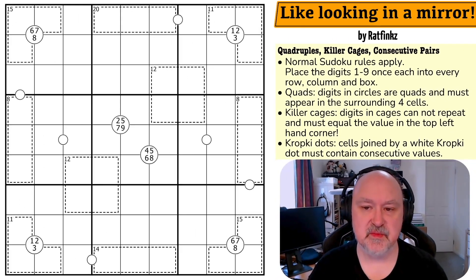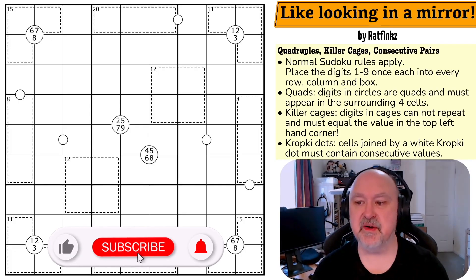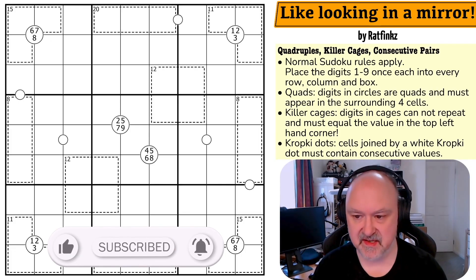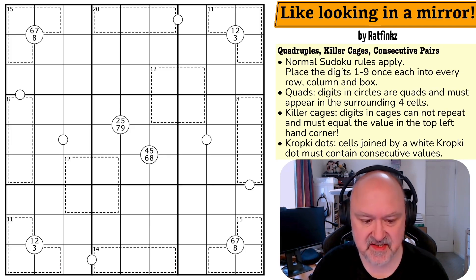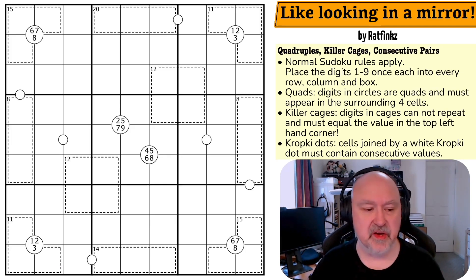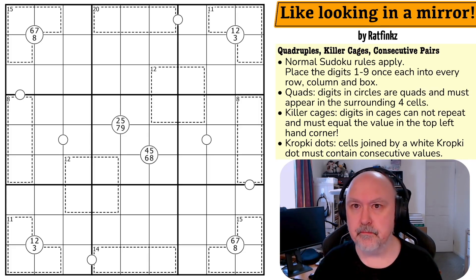Good afternoon everyone, this is Brimster, battling a bit of a cold but we'll see how we go. Today we're going to attempt a puzzle called 'Like Looking in a Mirror' by Ratfinks. It was recommended and has a lot of standard constraints I like. There's also a new puzzle series starting soon, so hopefully you'll enjoy that. Let's just get onto the puzzle — like, subscribe, all the good stuff.